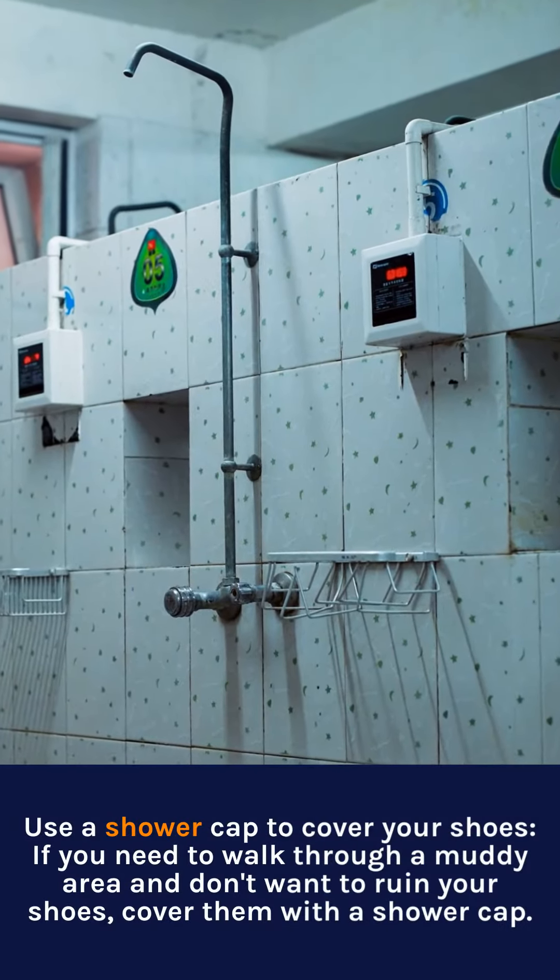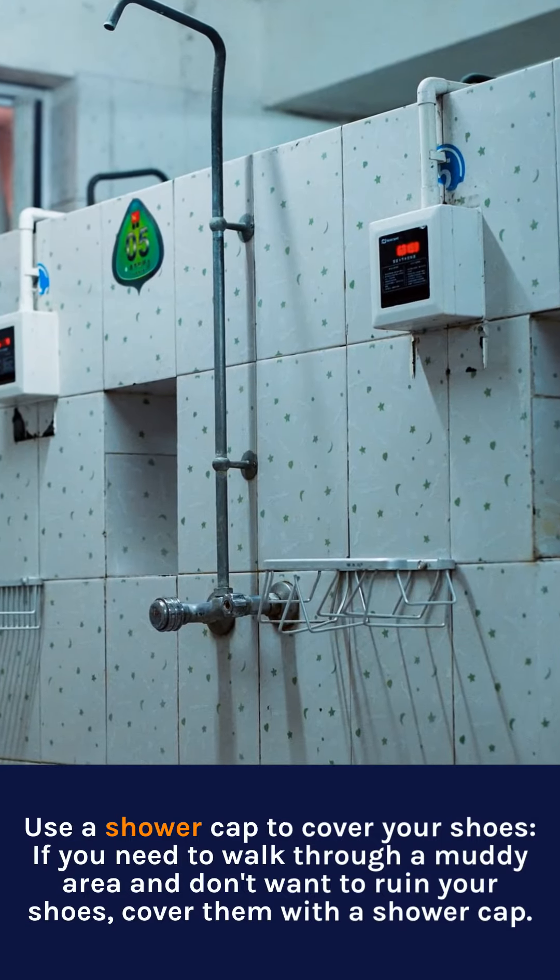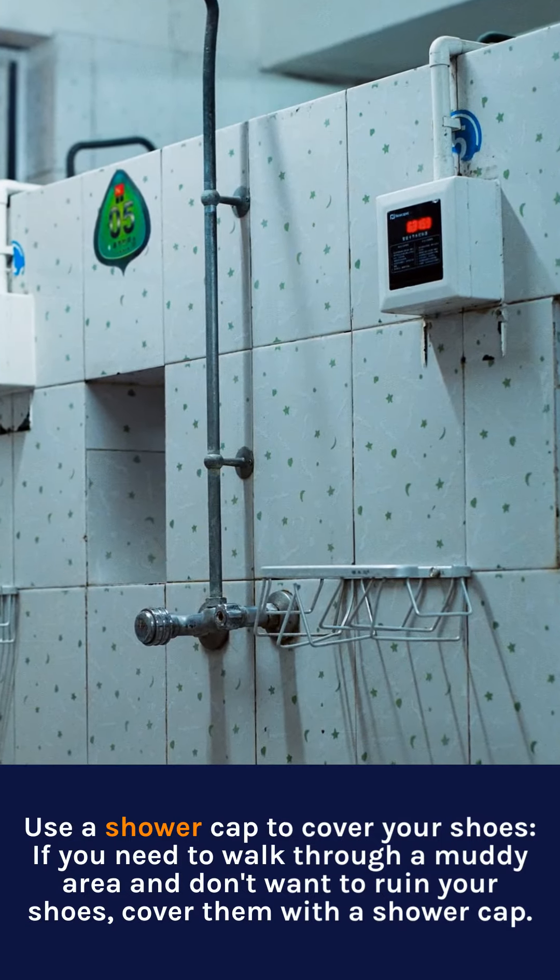Use a shower cap to cover your shoes. If you need to walk through a muddy area and don't want to ruin your shoes, cover them with a shower cap.